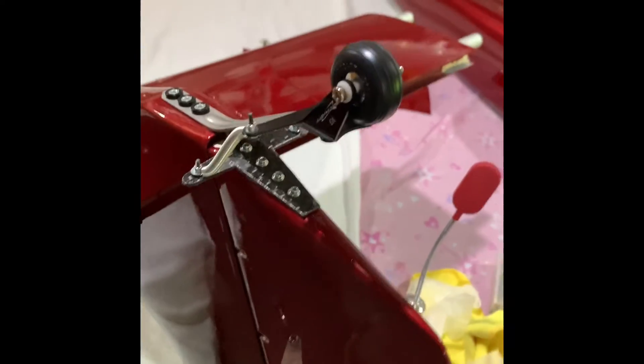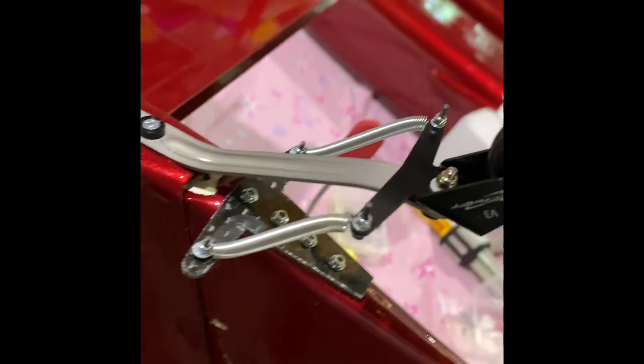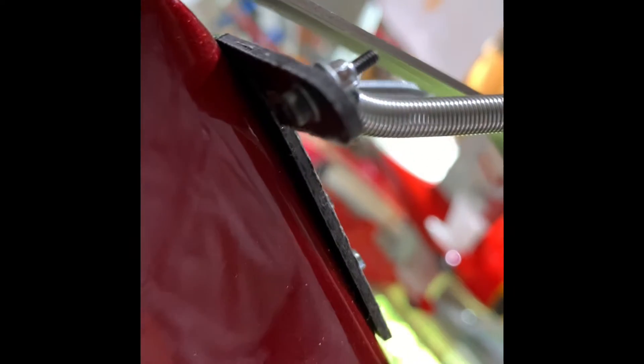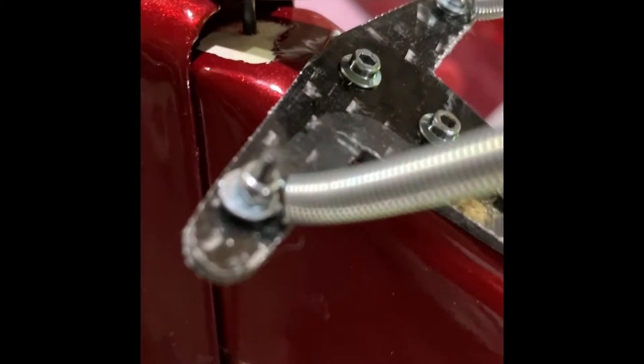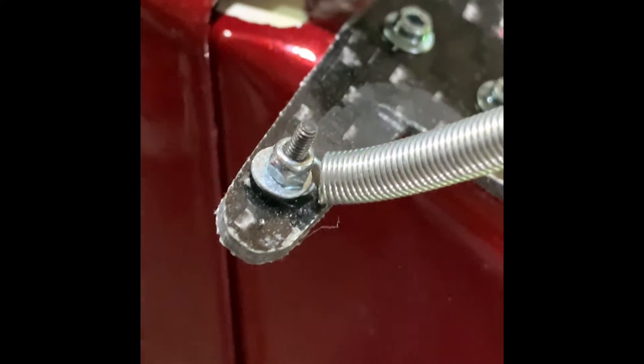As we wrap up the tail wheel, we've got our springs installed. Let me tell you what we did here. We've got a two-millimeter screw on the bottom — let me zoom in a little bit so you can see. There's our screw on the bottom, and we have two washers here as you can see.